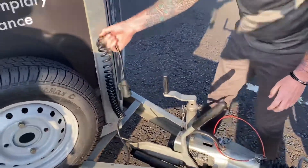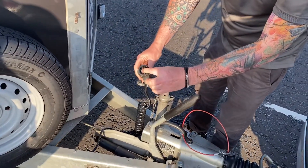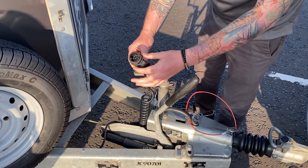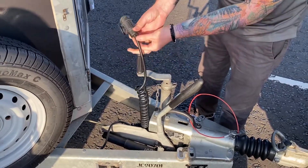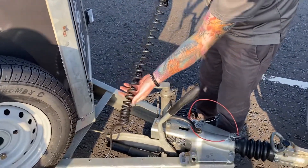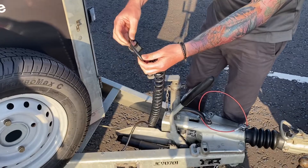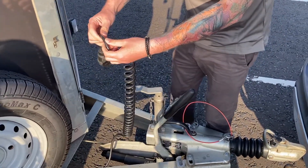Then we come to the electrics. Take out the adapter and physically look inside it, checking that all the pins are there with no signs of corrosion or electrical burning. Make sure the adapter turns correctly. Then check the condition of the cable, running your fingers along the entire visible length, making sure it's not cut or there are no slits or exposed wires — you don't want water getting in and causing a short circuit.